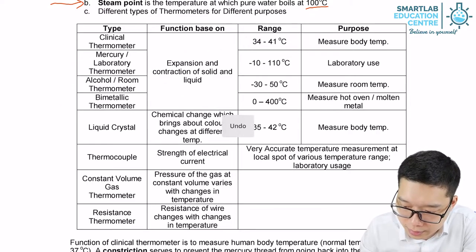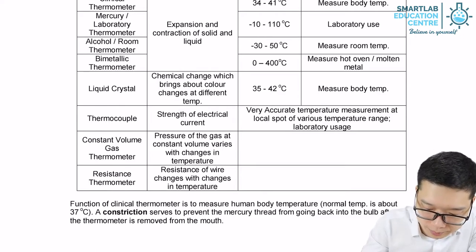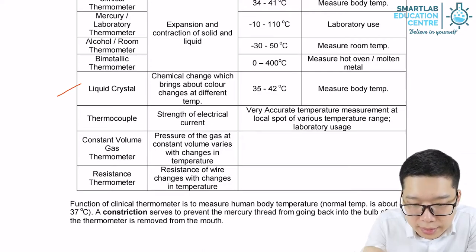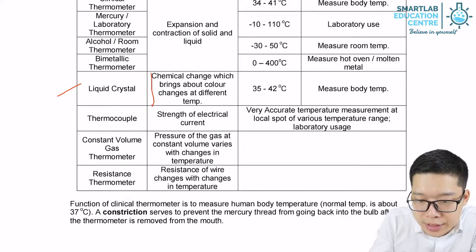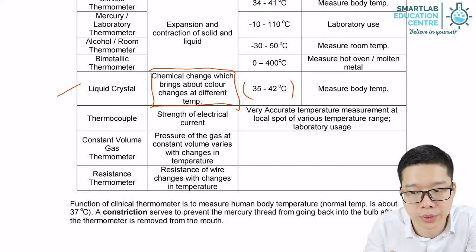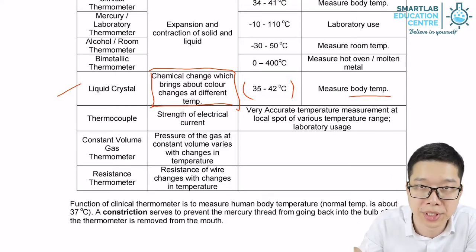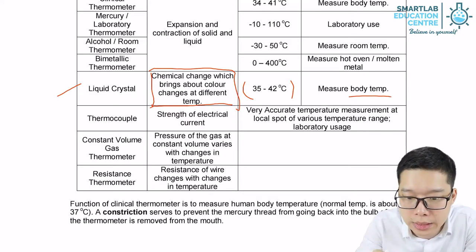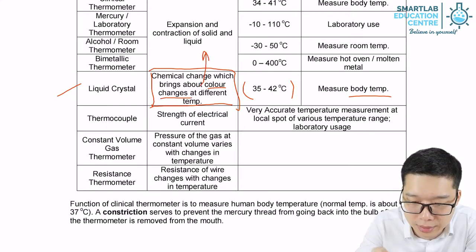The next thermometer is the liquid crystal thermometer. Unlike the first four — clinical, lab, room temperature, and bimetallic — it changes colour when temperature changes, operating in the range of 35 to 42 degrees Celsius. It can also be used to measure body temperature. Instead of using expansion and contraction, it uses a chemical change so that the colour changes.